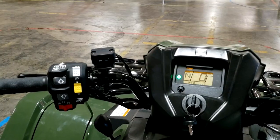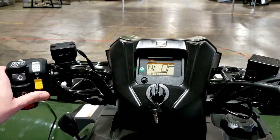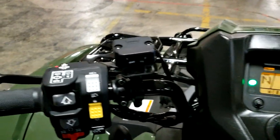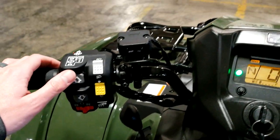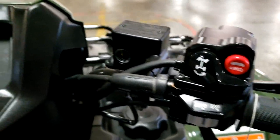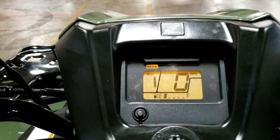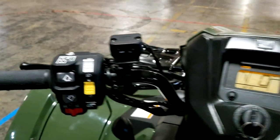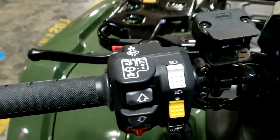How do you operate the transmission and controls on the DCT Rubicon? On the left side of the handlebars, you'll see a diagram showing everything you need to know about the display based on where you've put the selector and whether it's on automatic or ESP — Electric Shift Program, which is essentially a manual mode. If you put it in ESP, you use the up and down arrows to shift through the transmission, and the gear position indicator on the gauges will show you gears one through five.